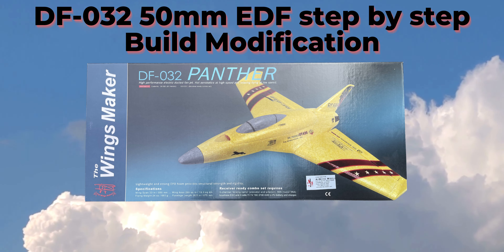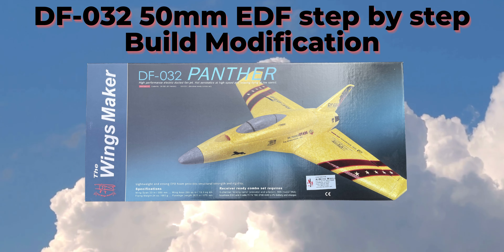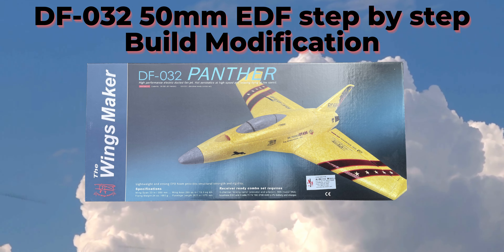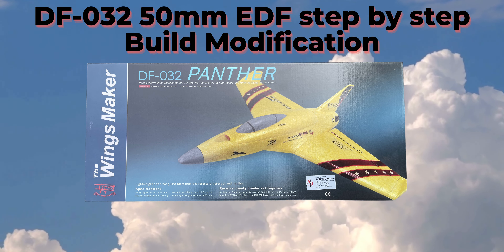This is part one of the DFO3250mm EDF conversion build video. We are going to go over the bill of materials required for build implementation and discuss each component prior to the assembly of the jet. So make sure you watch until the end so you won't miss out on any of the critical details of required components to build.